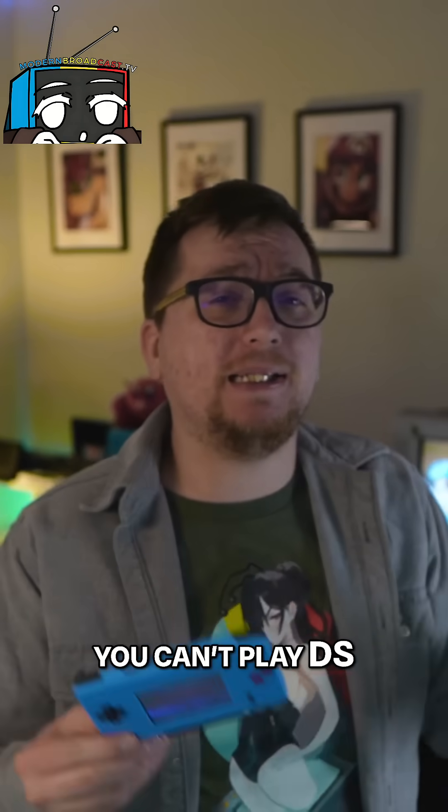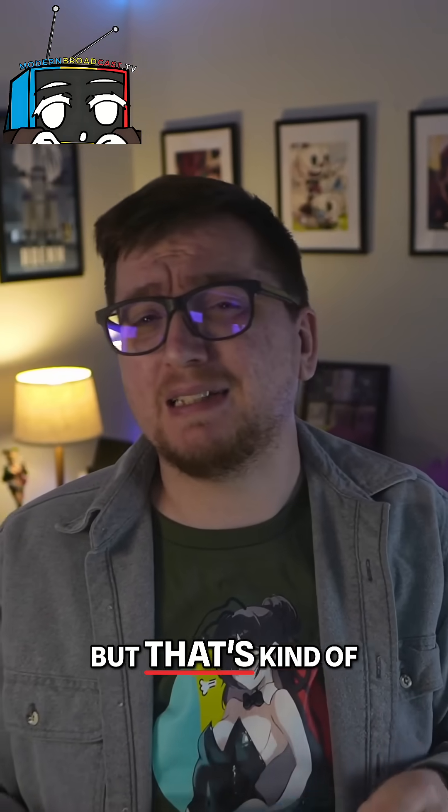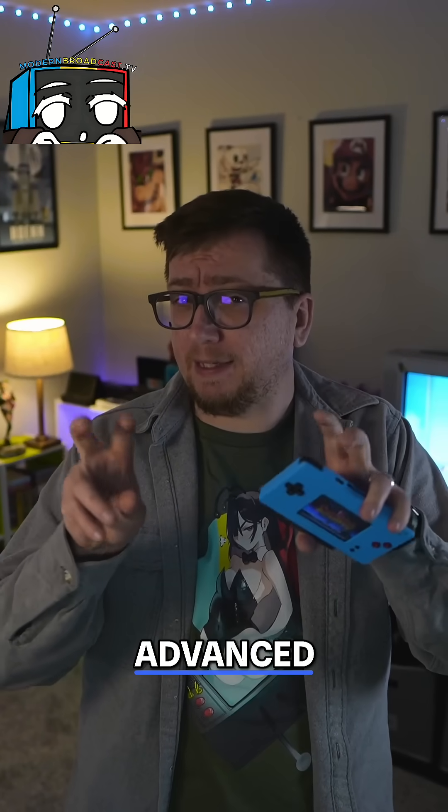You can't play DS games anymore, but that's kind of the point. This is Life Advanced.